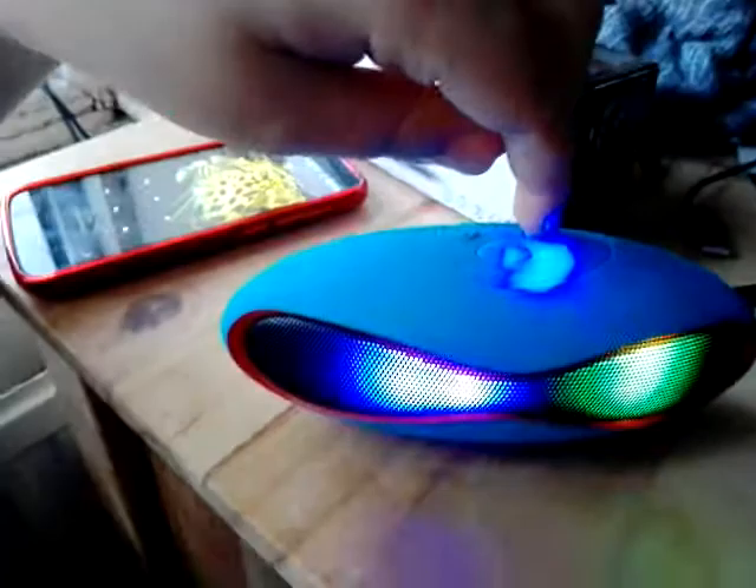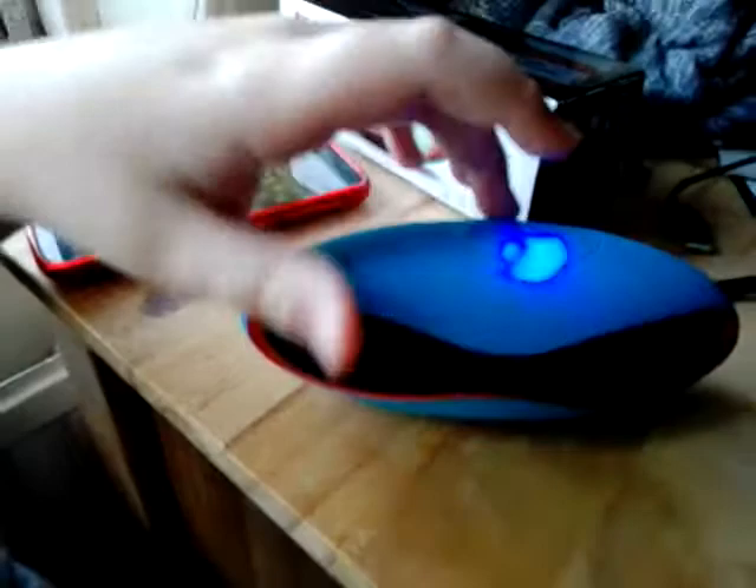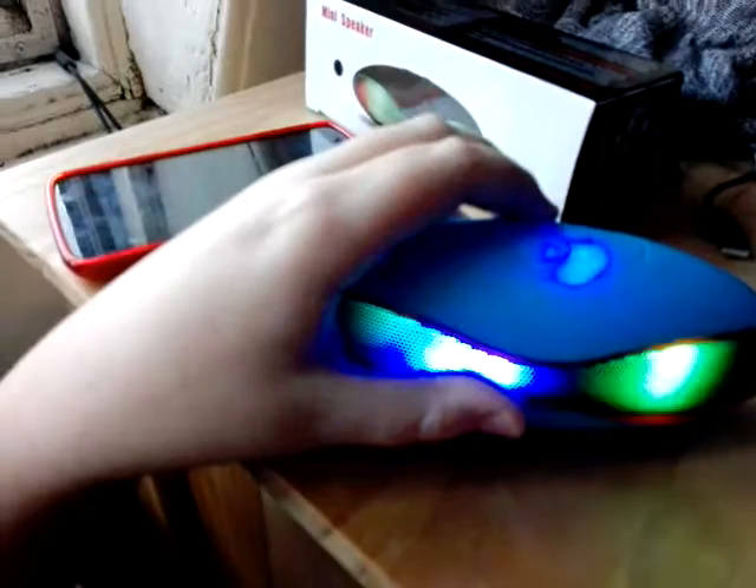The radio mode — I worked out quite quickly that to change it and tune the radio, you push the left-hand button quickly.